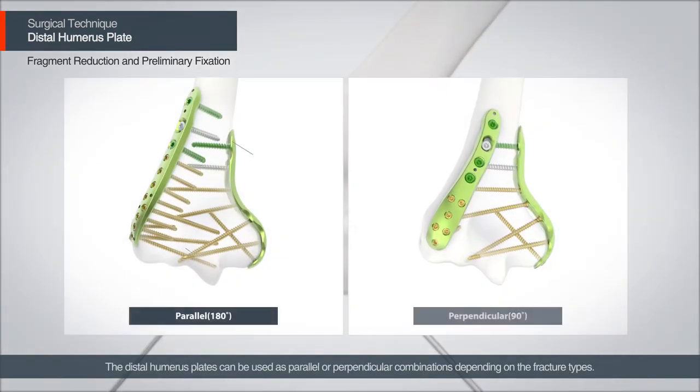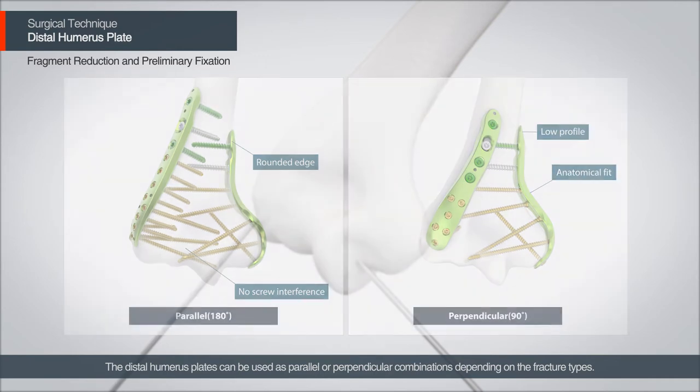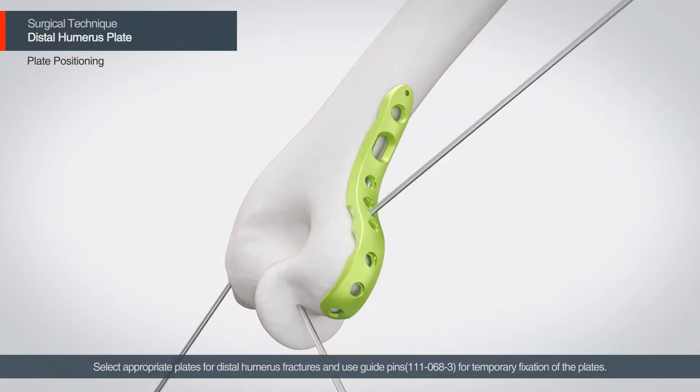The distal humerus plates can be used as parallel or perpendicular combinations depending on the fracture types. Select appropriate plates for the distal humerus fractures and use the guide pins for the temporary fixation of the plates.